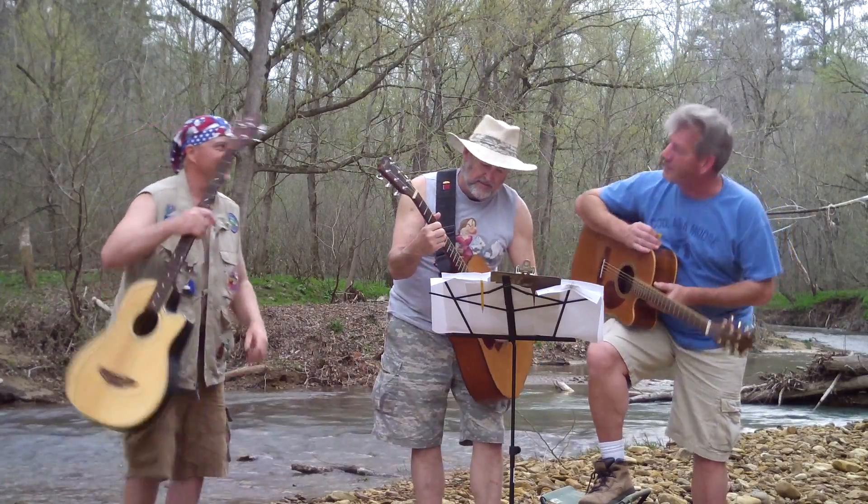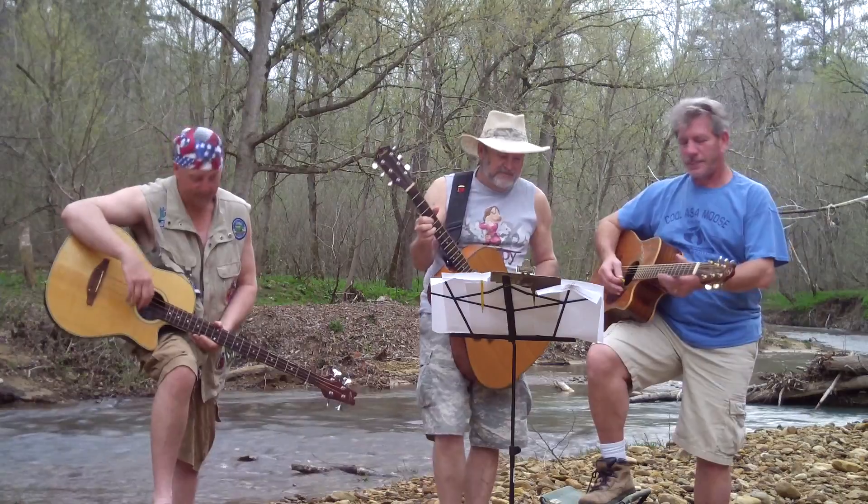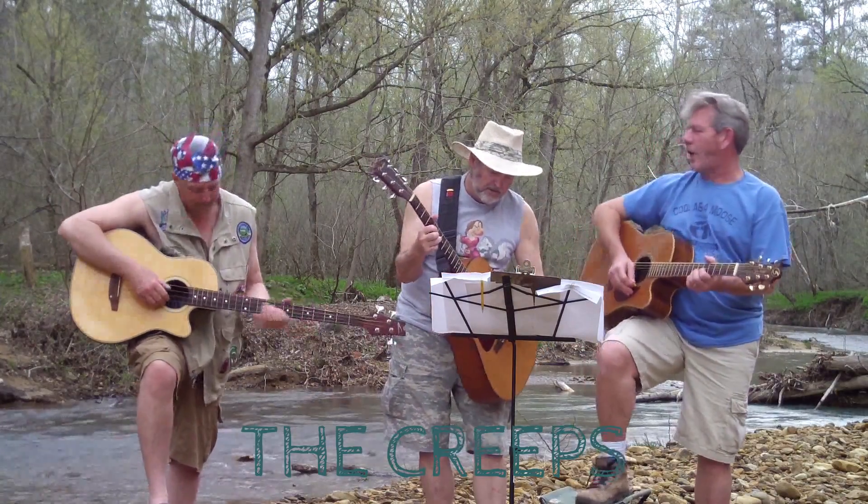Oh, we're running? Okay. Sing along, buddy. Sing it. Roll on.